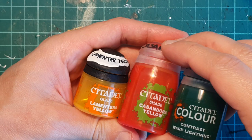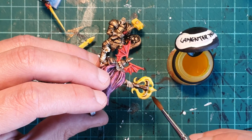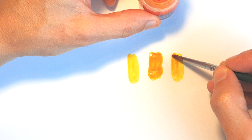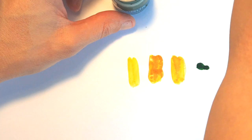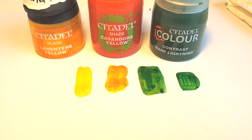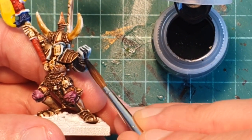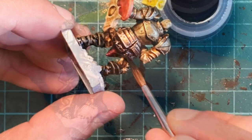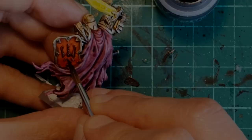Now we're going to work on the weapons — it's going to be three layers. Lamenters Yellow is going to be the base color for all the weapons. After this I proceed with Cassandre Yellow. Unfortunately I forgot to record on my camera, so I'm going to show you an example with a Warp Lightning Cannon for the last layer. Contrast color once again is too thick so I water it down a little bit and just paint a glaze on top of Cassandre Yellow — that way you can see Lamenters Yellow, then Lamenters with Cassandre Yellow, then the last one with Warp Lightning. I'm darkening the grey areas I just painted with Basilicanum Grey, giving us a nice black with nice highlights in grey. I also use it to darken some of the chain mail and details here and there so they pop up a little bit more.